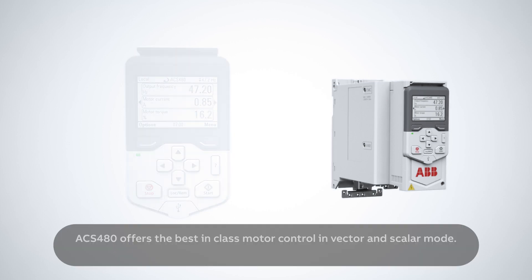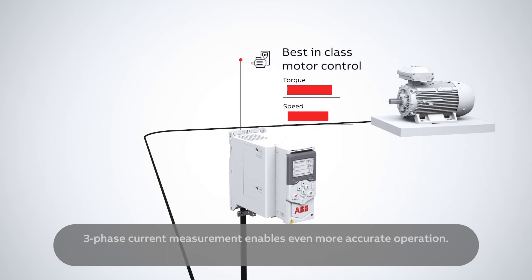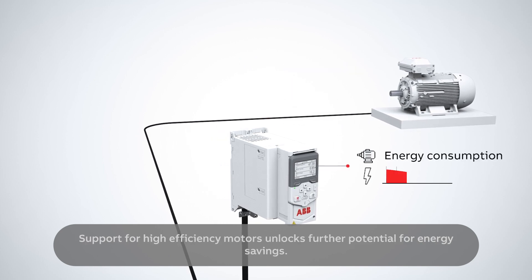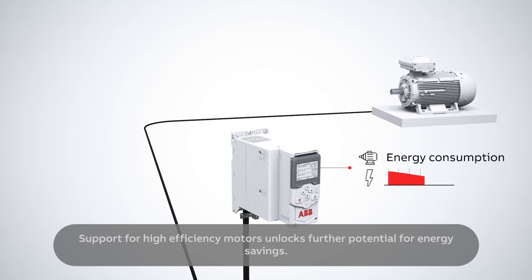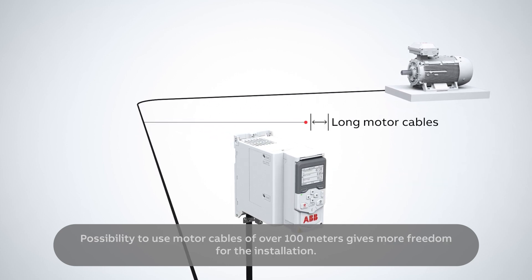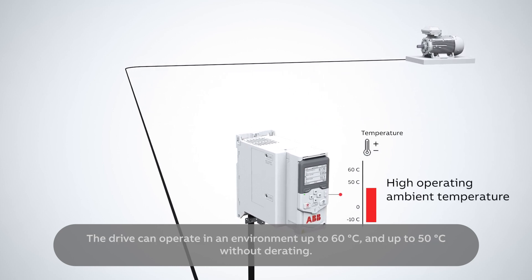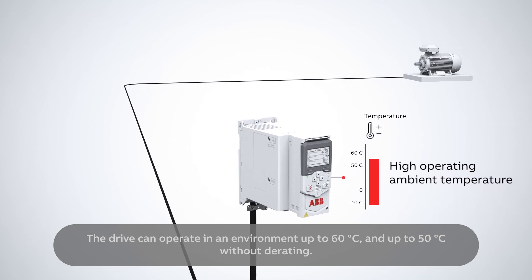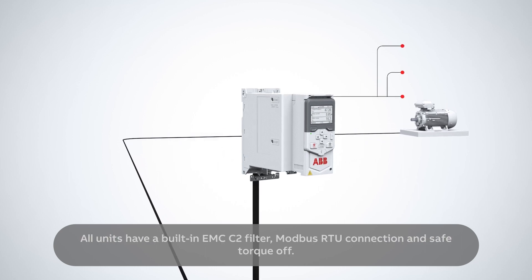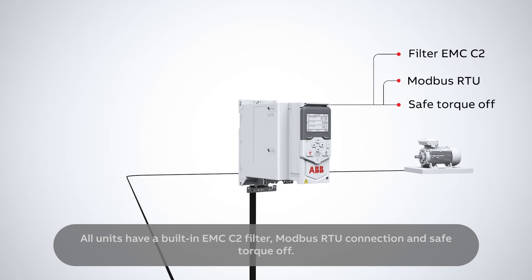ACS 480 offers the best-in-class motor control in vector and scalar mode. Three-phase current measurement enables even more accurate operation. Support for high-efficiency motors unlocks further potential for energy savings. The possibility to use motor cables of over 100 meters gives more freedom for the installation. The drive can operate in an environment up to 60 degrees Celsius and up to 50 degrees Celsius without derating. All units have a built-in EMC-C2 filter, Modbus RTU connection and safe torque-off.